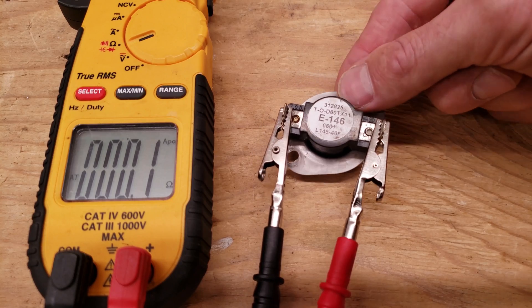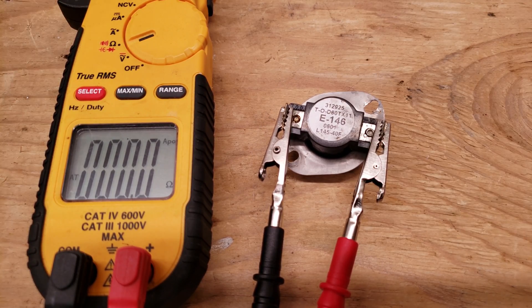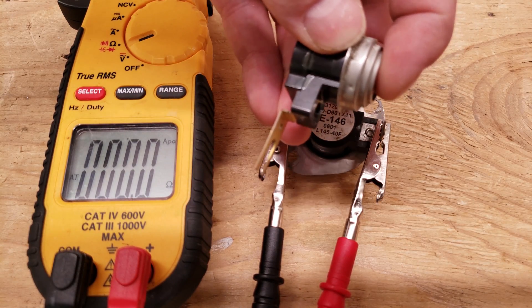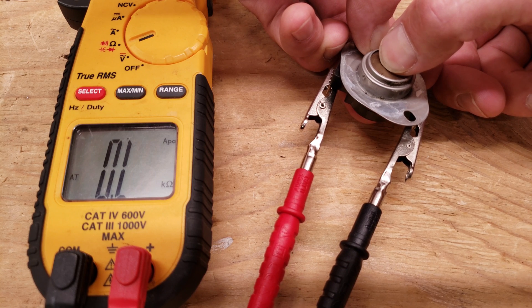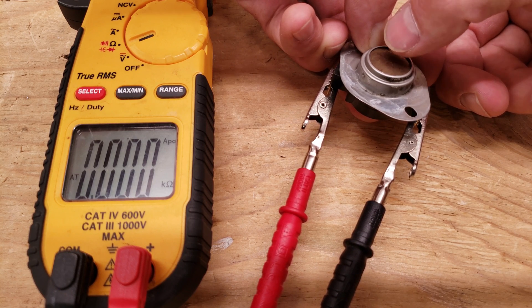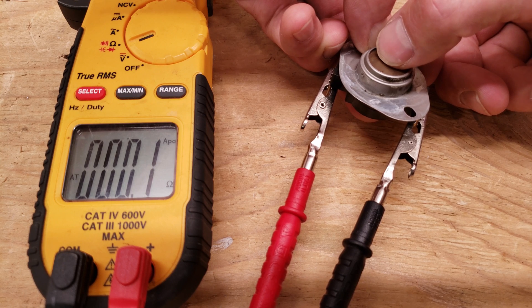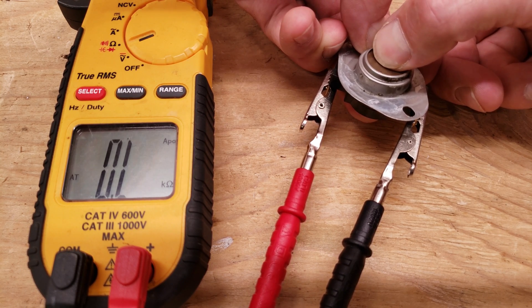You don't want to press inwards on the switches because you're going to mess the temperature readings up, and some of them are actually protected. This one's not protected because you can see where the sensor is. Anytime I put a little pressure on this, I don't even have to press inwards all the way — we're losing our connection. So you can see how that works.